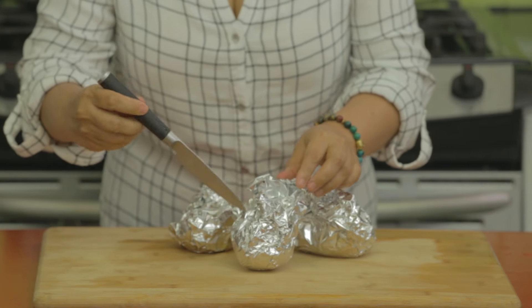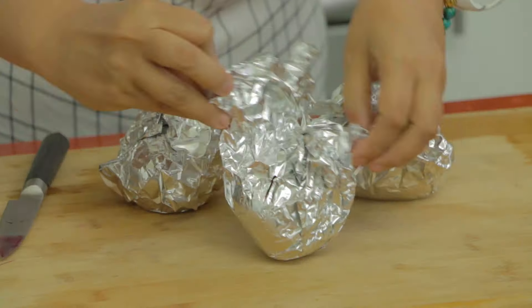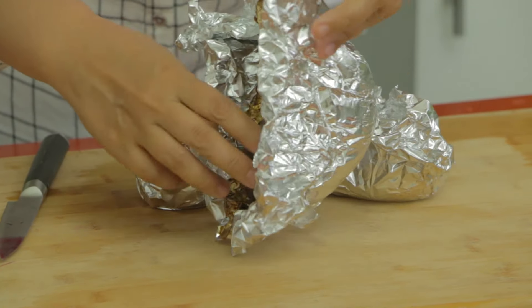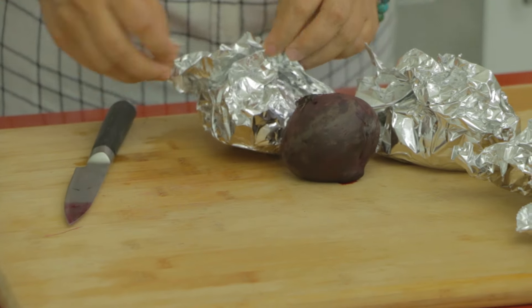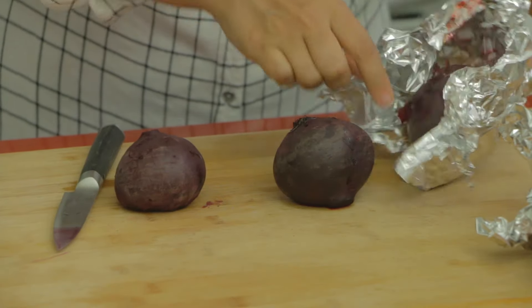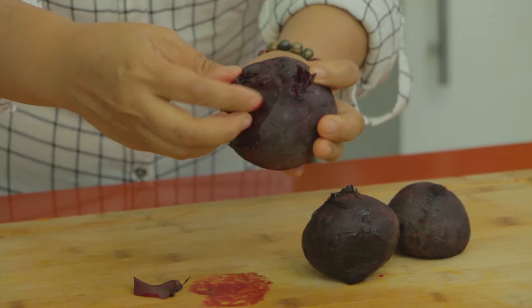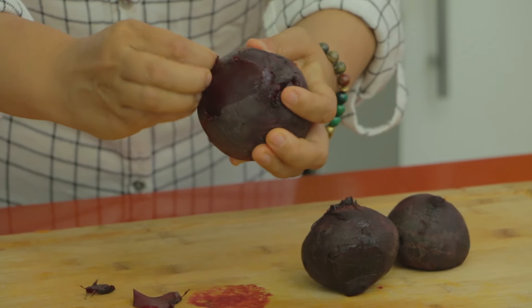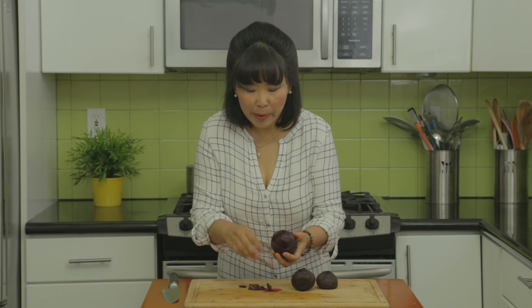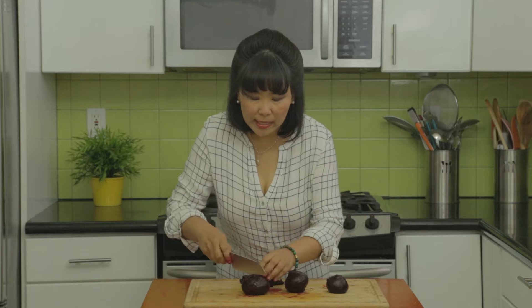I've taken the beets out of the hot oven. The way to know the beets are done is to take a knife and put it right through — if it goes in really easily, that means they're done. This one looks done, so I'll release it from the foil. It's nice and hot! Once it cools down, we're going to peel and slice it. The skin comes off so easily with your hands after you roast them. Roasted beets are so delicious — you really can't compare them to canned or bottled beets. Then just slice the beets into smaller pieces.